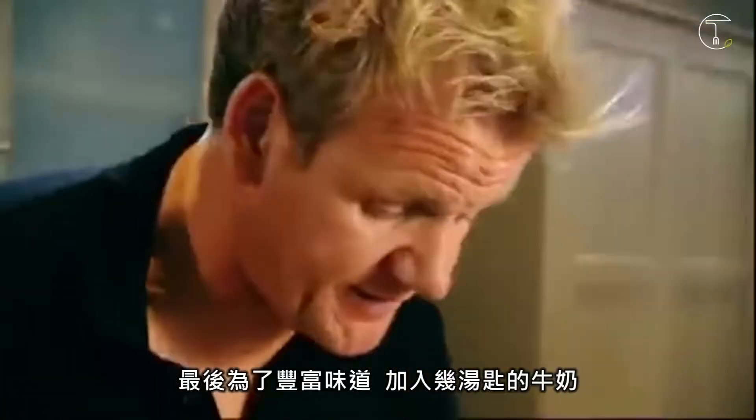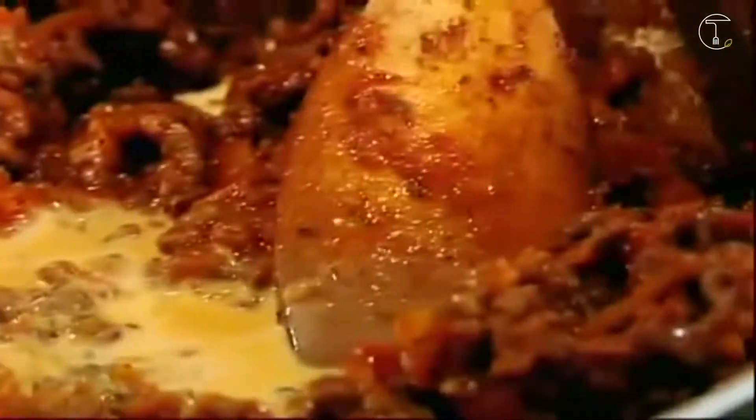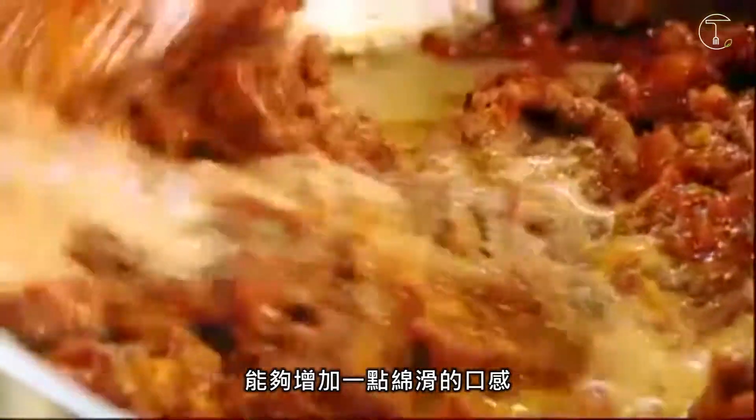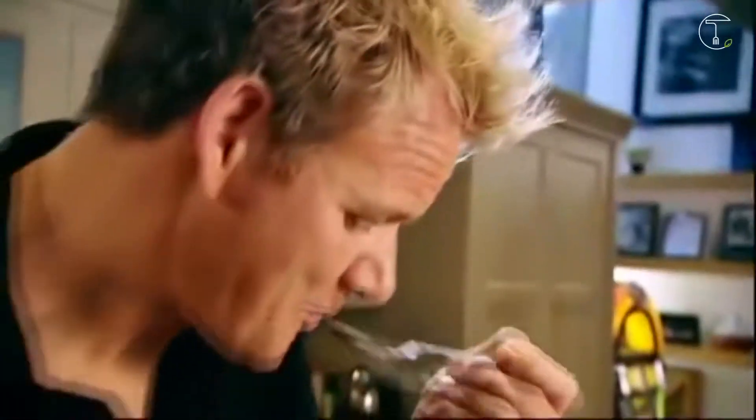And then finally, just to give it a really nice enriched flavour, a couple of tablespoons of milk. It just helps give it a really nice smooth silky finish. A little taste. Mmm.